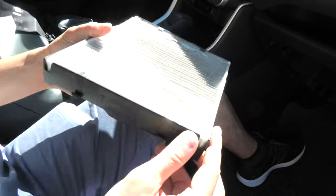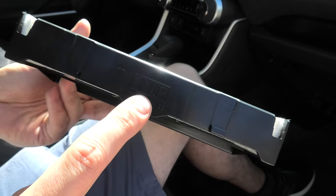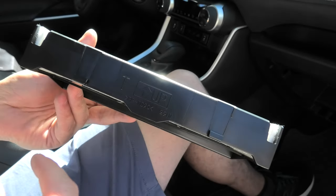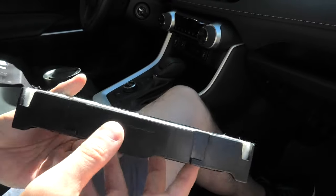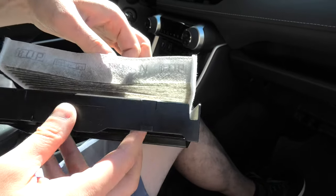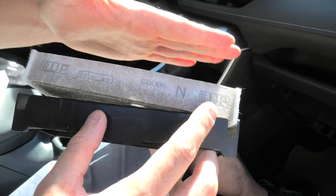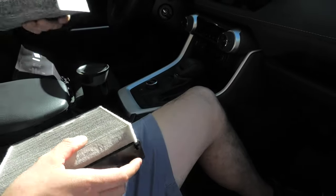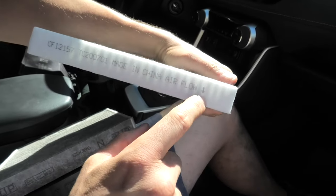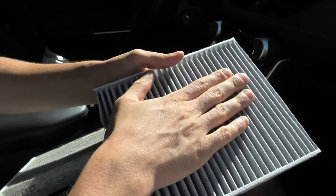Now let's talk about the airflow. On the filter tray you will see an up arrow, and sometimes people confuse it with the airflow direction. What it means in this case is simply where the top of the filter should be. If you get the OEM part, normally you will see the same up arrow on the filter as well, and it only shows you where the top of the filter should be.